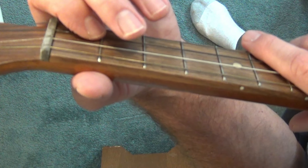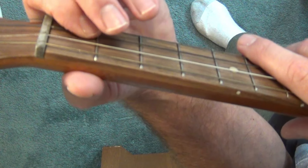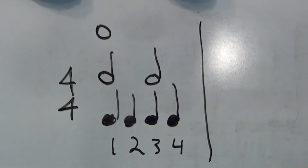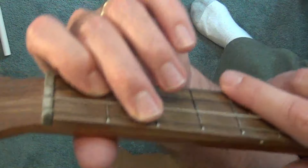For the chord strum, we're going to learn that new note value called a whole note. It looks like a lowercase 'o' and gets four counts, so it's a long note. You can see how it compares with the half note, which gets two counts each, and the quarter notes, which get one count each.